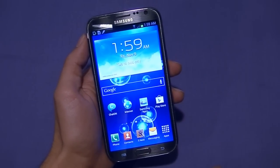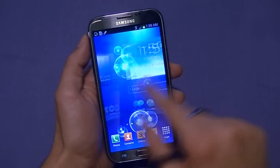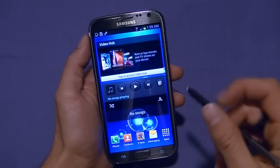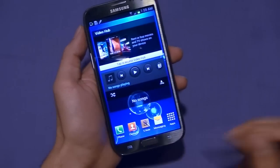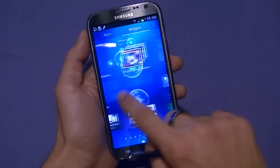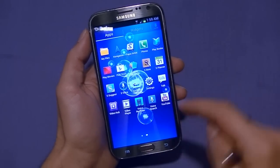This is running Jelly Bean with Samsung's TouchWiz interface on top of it. So for example, having these icons and some things are unique to TouchWiz, but it does run on top of Jelly Bean.